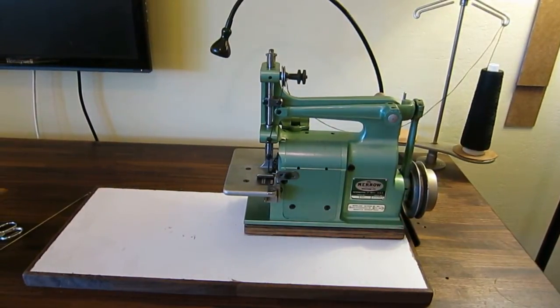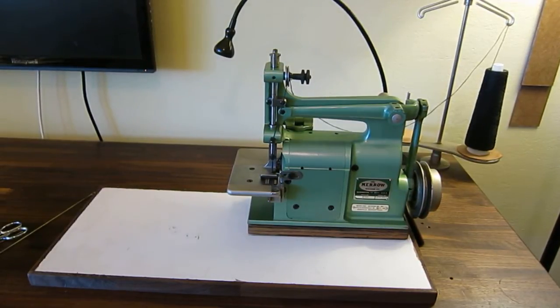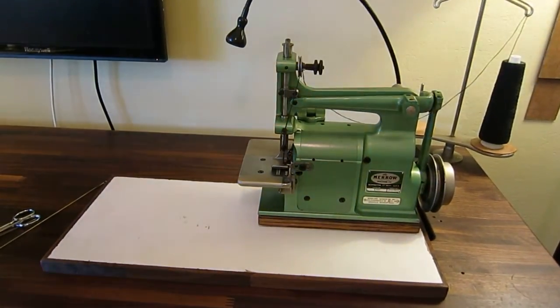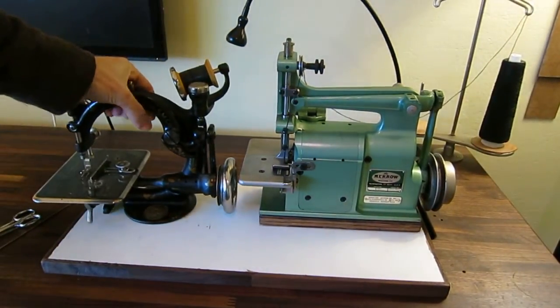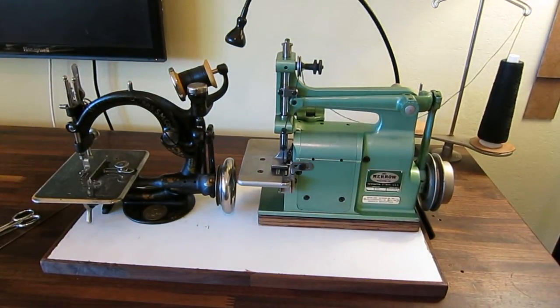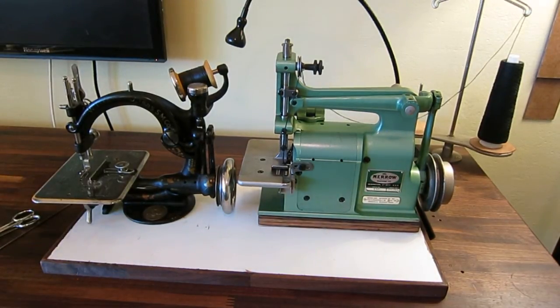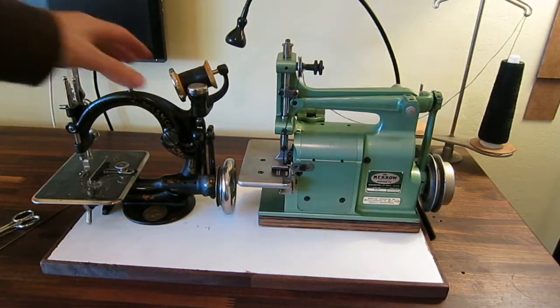It uses a size 5 yarn — a 5/2 yarn with a large needle and a hook. The machine itself is little. You can see it's pretty small. If you're familiar with the Wilcox and Gibbs chain stitch machine, you can see it for size comparison. This white section here is basically the size of a cutout for a standard industrial machine, so it's literally half the size.